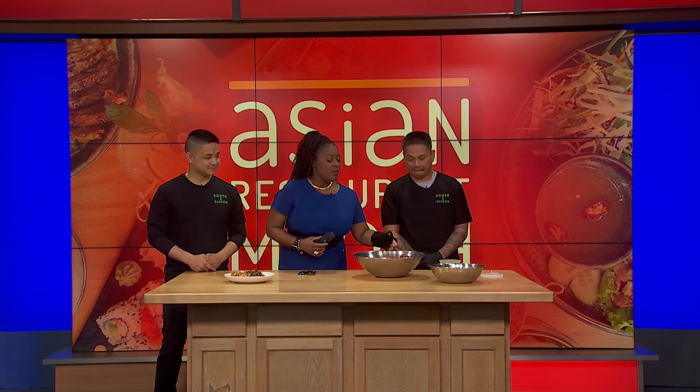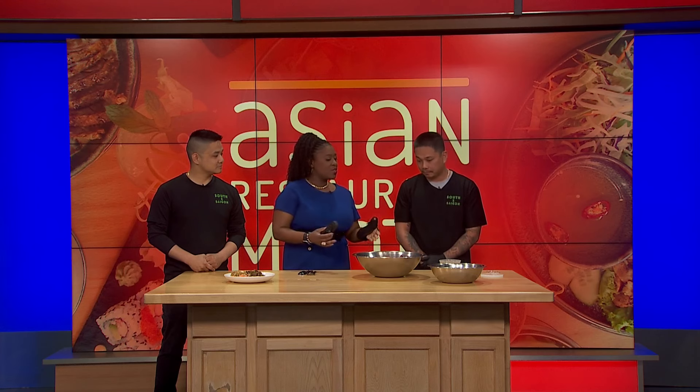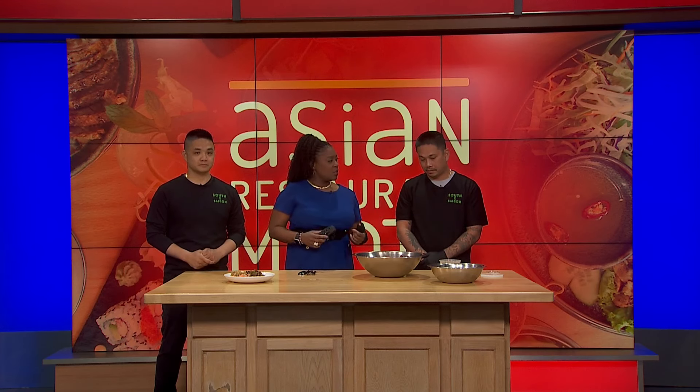Let's talk about what you're going to make today — we have crawfish, which is amazing, as you can see right here. You guys do it a special way, not the traditional Louisiana way. There's a Vietnamese-Cajun fusion going on here.